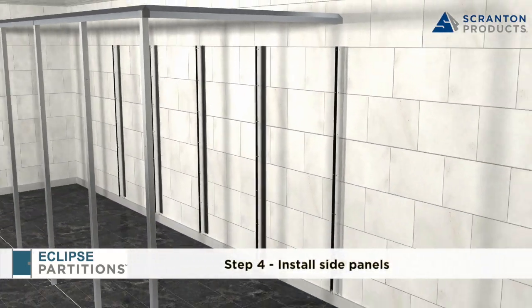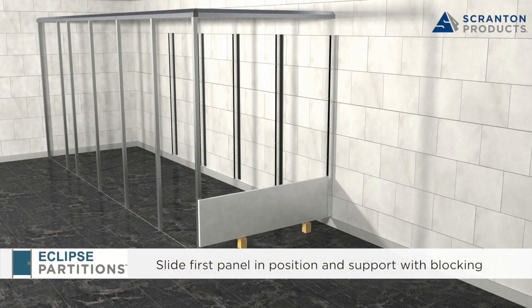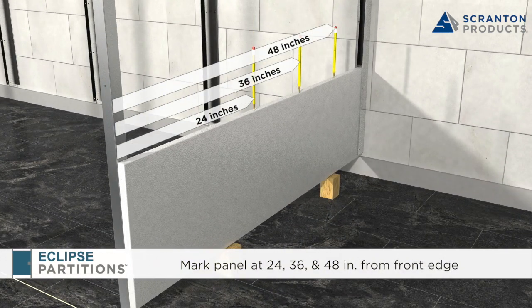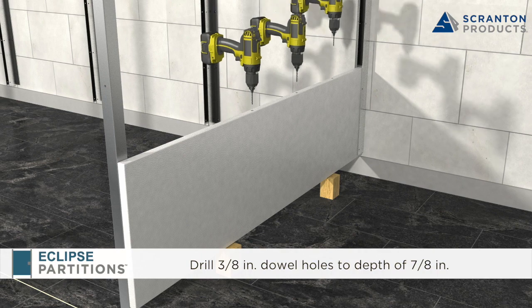Step 4: Installing Side Panels. When the panel height exceeds 55 inches, side panels consist of two modular pieces. Slide the first panel into the wall bracket and support it with temporary blocking. Mark the top edge at 24, 36, and 48 inches from the front edge. At the marks, while holding the drill as straight as possible, make 3/8 inch dowel holes to a depth of 7/8 inch.